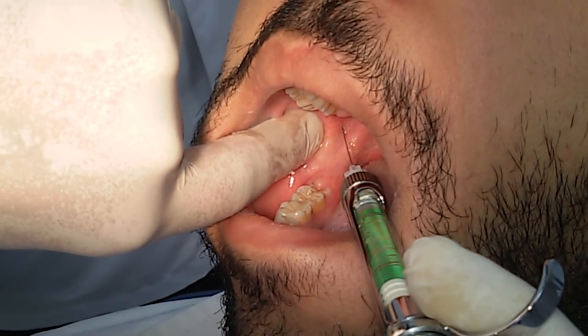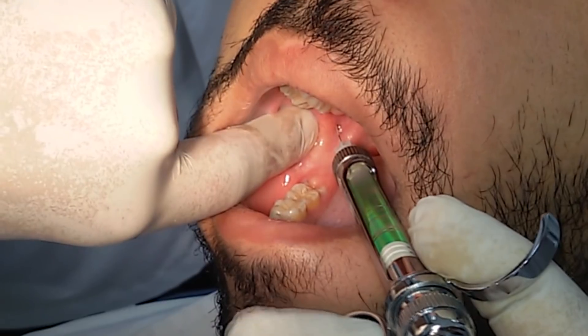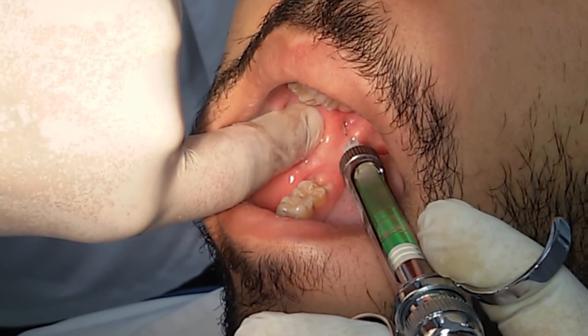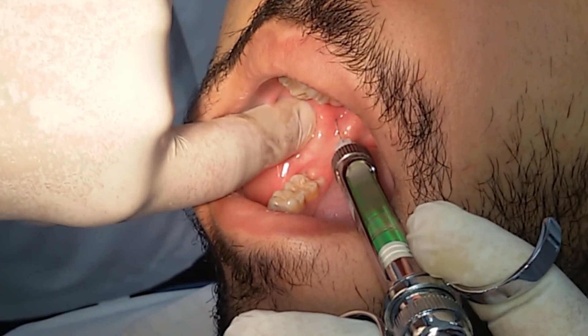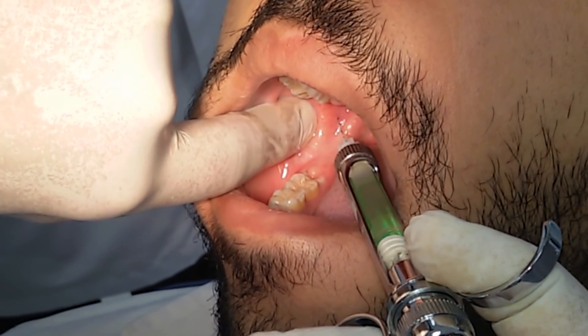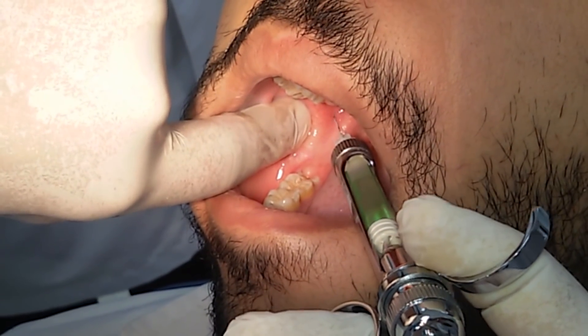Advance your needle through the tissues slowly until you gently touch the bone, which lies on the medial surface of the ramus. You can withdraw the needle one millimeter, aspirate, and slowly deposit about 1.5 milliliters of the solution over about one to two minutes.